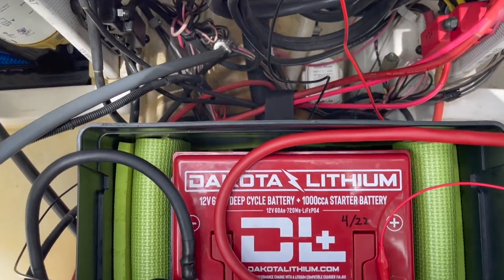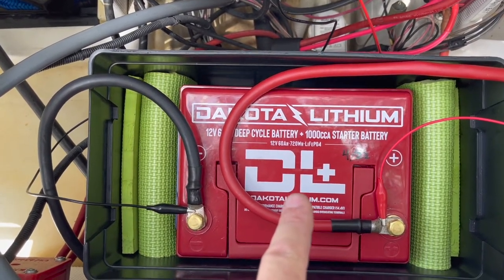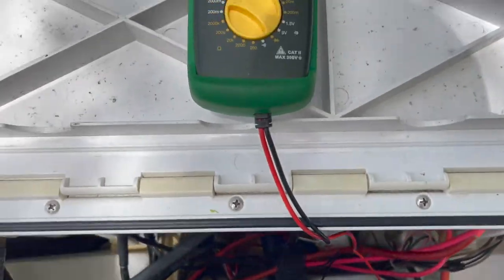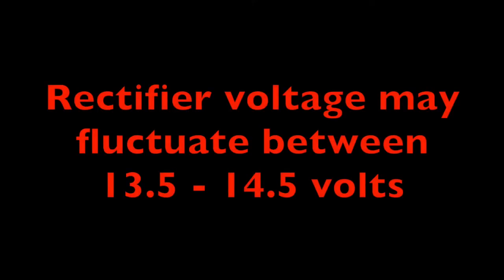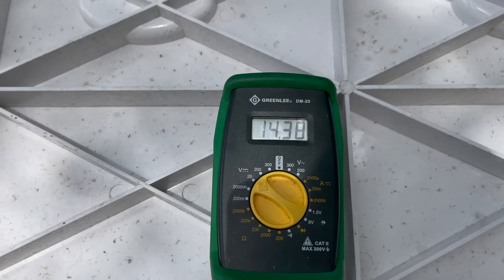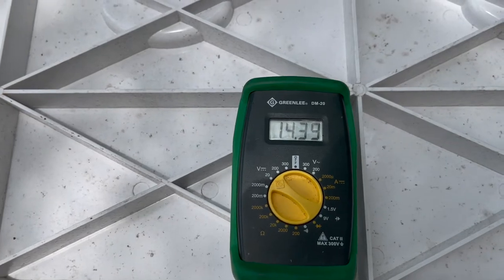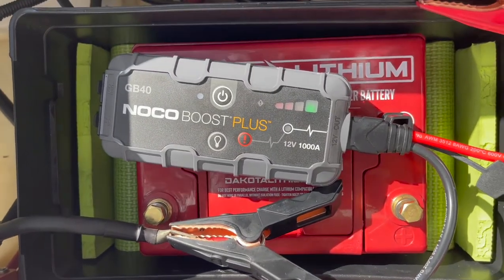One last test I wanted to do — folks are going to ask what voltage is required to charge these. The charger that came with this battery does 14.4 volts. The resting voltage when it's off the charger is 13.8 volts. You want to make sure your rectifier on your motor is pushing out about 14 to 14.4 volts. Mine is — so it's perfect. At idle it'll go up a little bit at higher RPMs, but bottom line you want a little over 14 volts to charge your lithium battery.